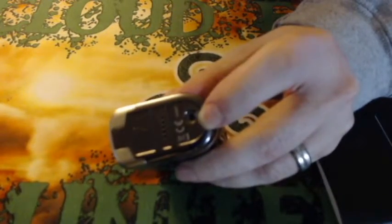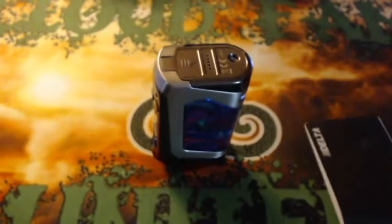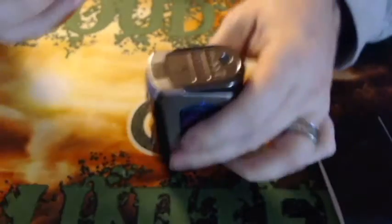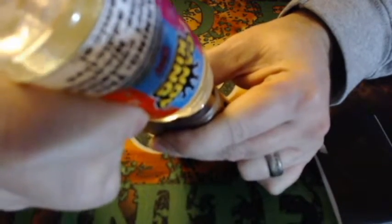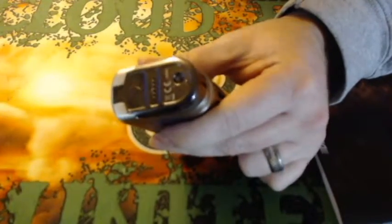The refill bottle that's included would work best, but it'll pretty much work with any chubby gorilla bottle tip. You just insert the bottle into the bottom, press and squeeze, and it'll fill it up. Let's go ahead and put the battery in.